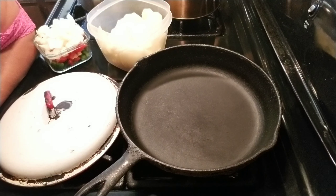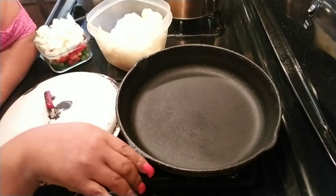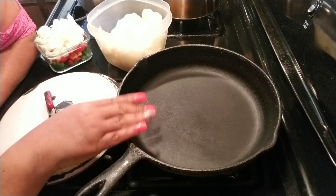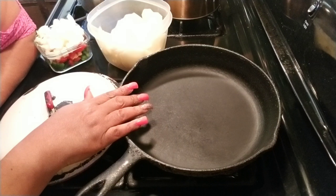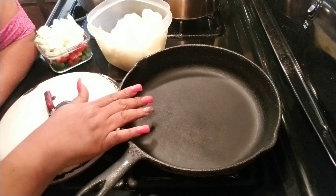I'm doing a cooking show on smothered potatoes. The best pan to use for that is the old-fashioned black cast iron skillet.